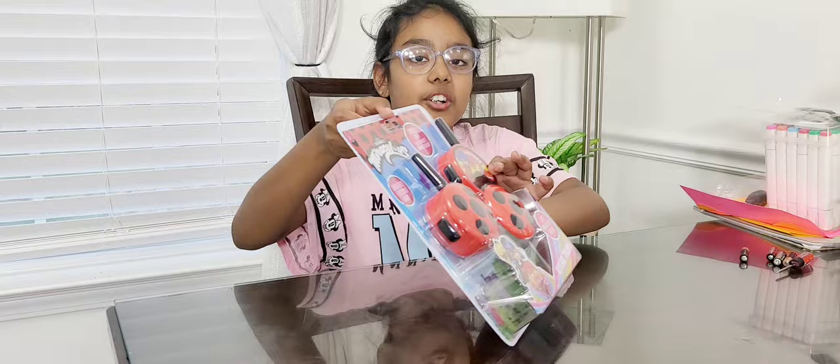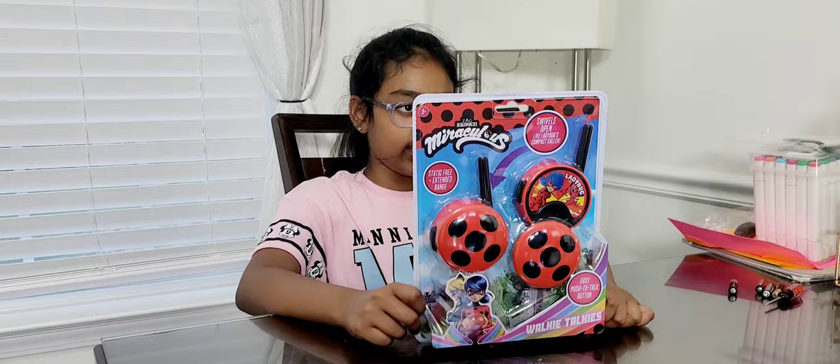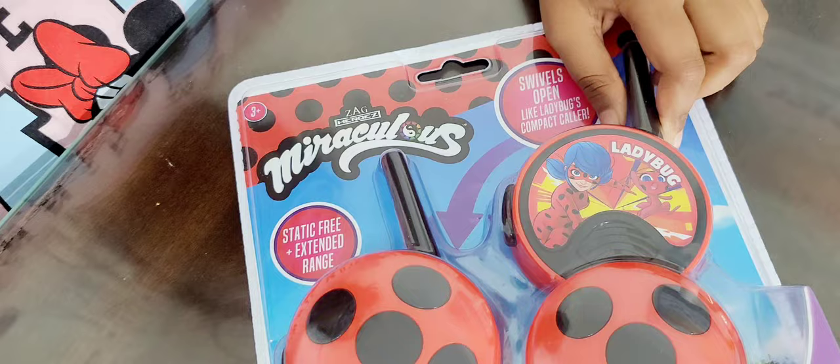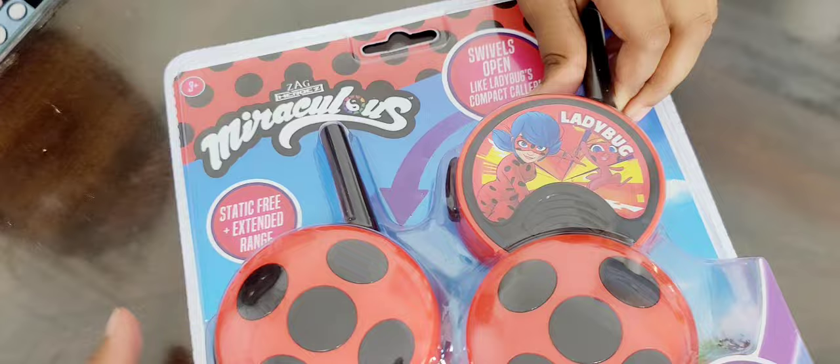Hi guys, welcome back to my channel! Today we have miraculous walkie-talkies. This one invites you to use scissors, but let's see the box. These are the two characters: Ladybug and Cat Noir. Here's how our walkie-talkies will look — here's one right here, it's open. And if you look in the back, there's also another one. Her name is Ladybug and his name is Cat Noir.